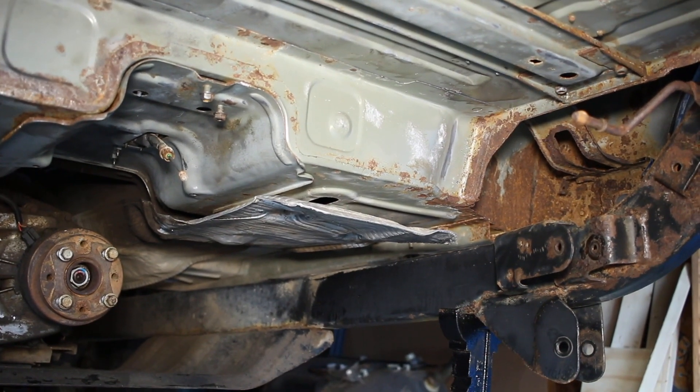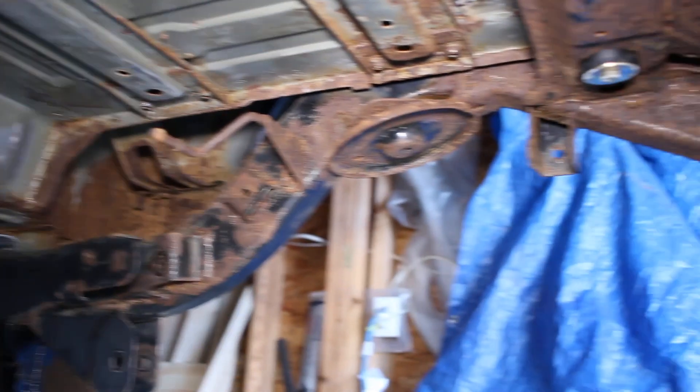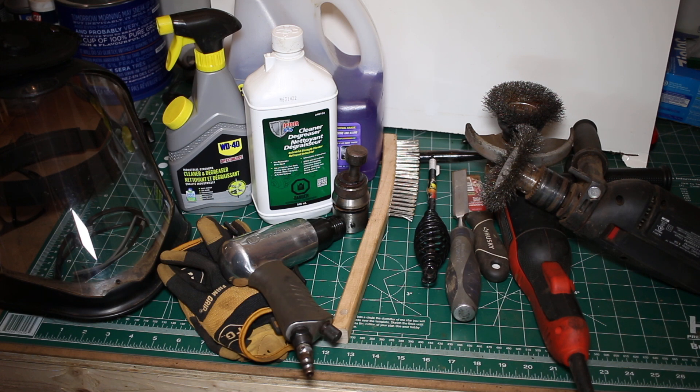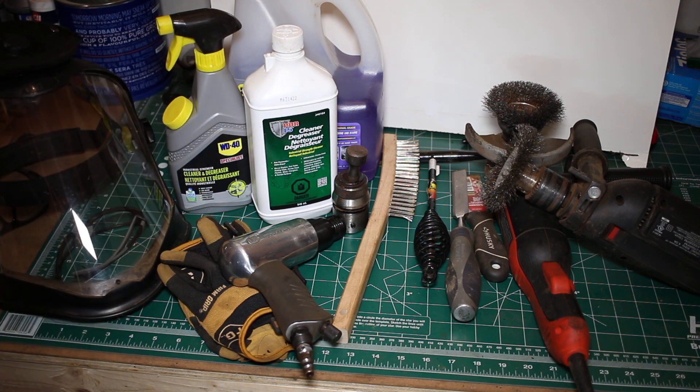Applying POR15 is actually a four-step process — POR15 doesn't tell you about the fourth step but it is important. First you do the cleaning and degreasing, which is what I've currently done. We removed everything underneath: the differential is gone, the gas tank is gone, and I've even gone as far as removing the emergency brake cables. After that you do a metal prep, then apply the POR15, then apply a top coat because POR15 is not UV protected.